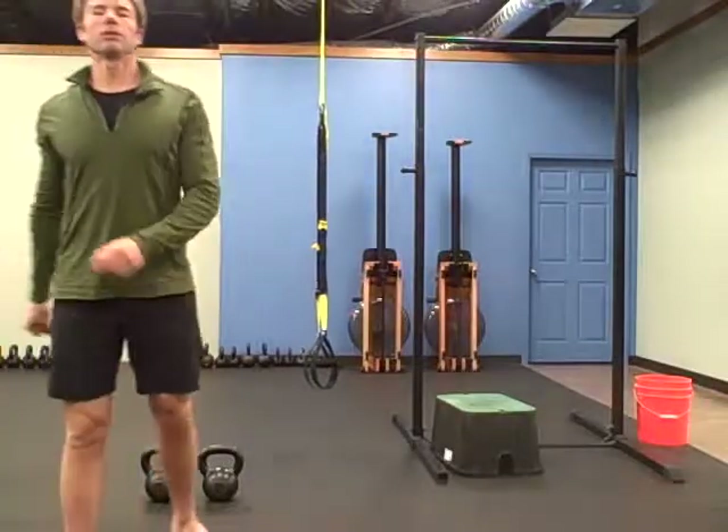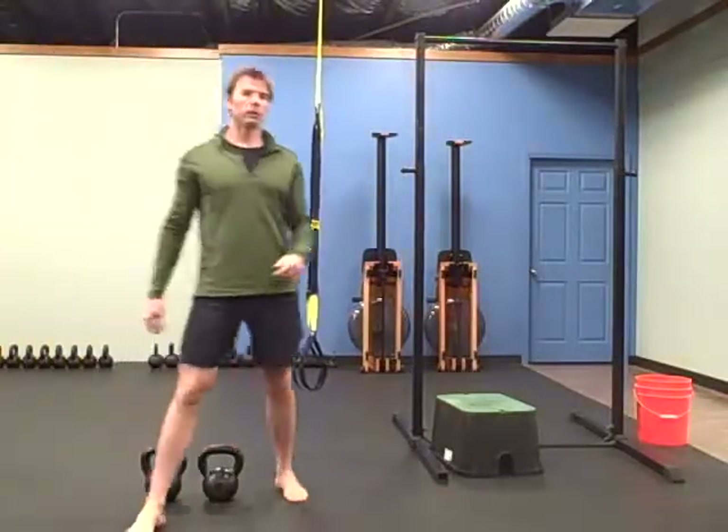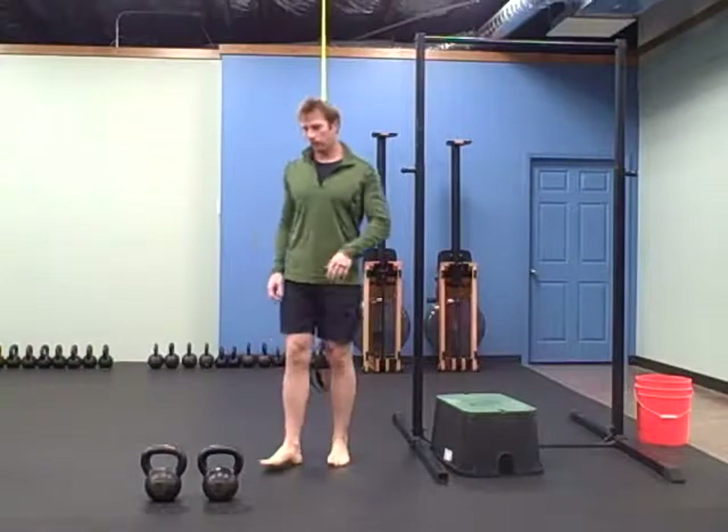Hey there, it's Robert with buttbells.com and for today's warm-up we're going to start out with the TRX Mountain Climbers.